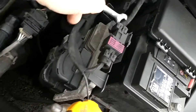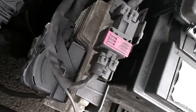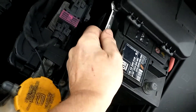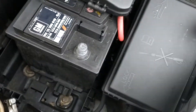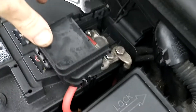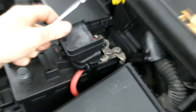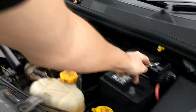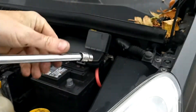Over here you've got a clip for this plastic cover. Let's get something behind it — I'm just going to use a spanner. Pull it in, open the flap and you've got your other 10mm bolt in there. It'll be easier to get a 10mm socket in there.